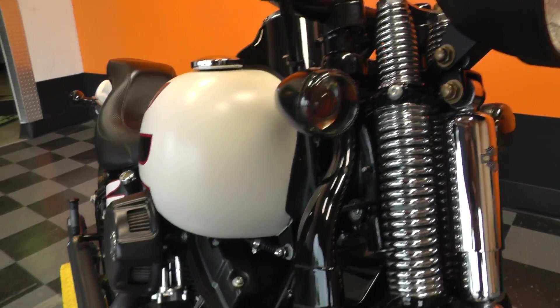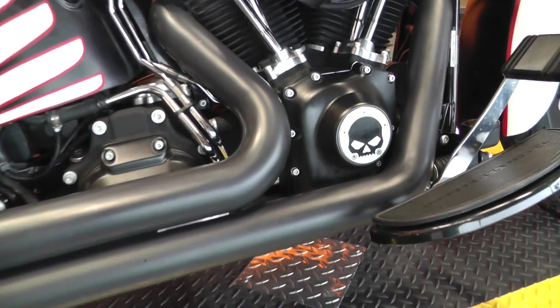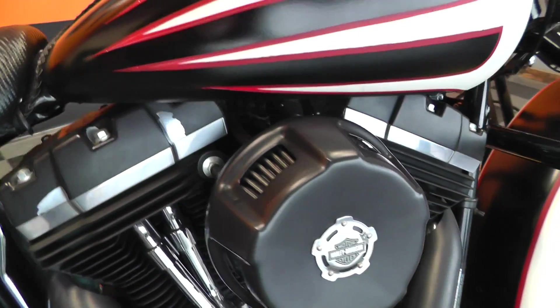There are brass bolts and acorn nuts all over the bike. Smoke lenses on the turn signals, black powder coated engine guard, highway pegs. A set of Vance & Hines exhausts. That's a little Willie G point cover there. Harley-Davidson high-flow air cleaner.